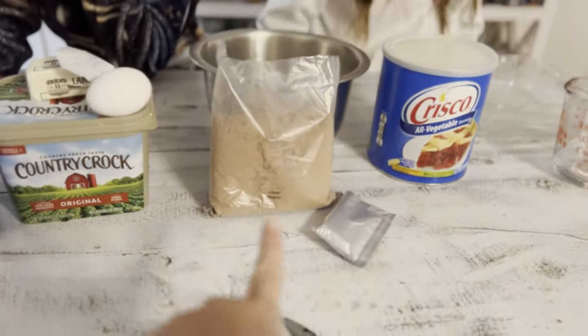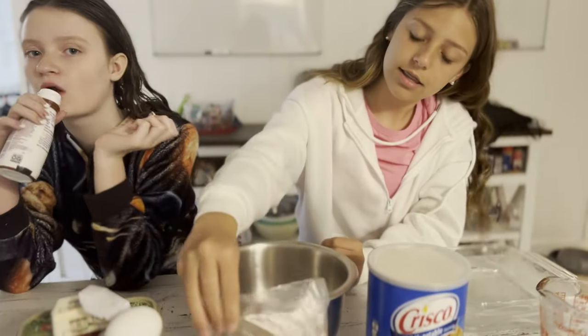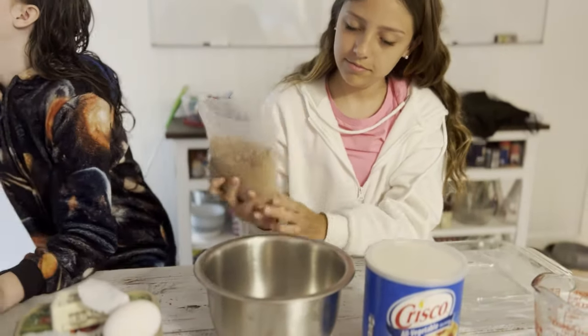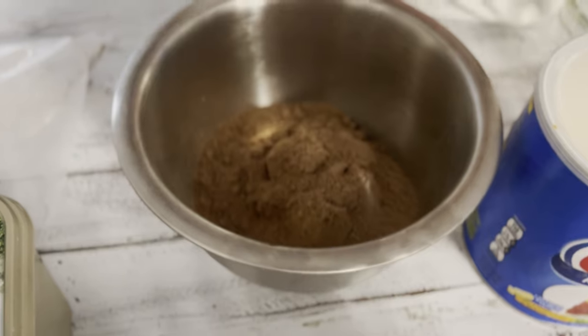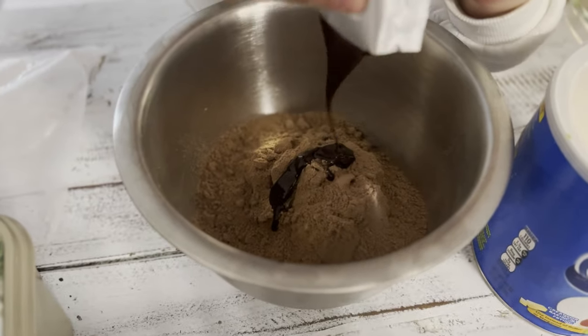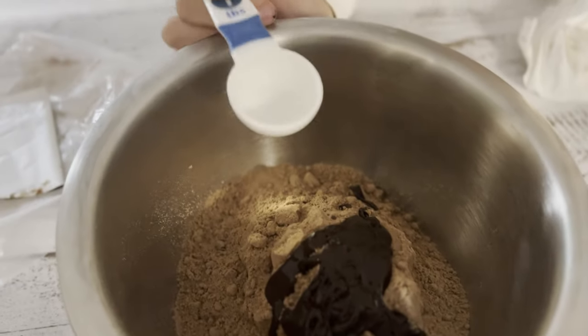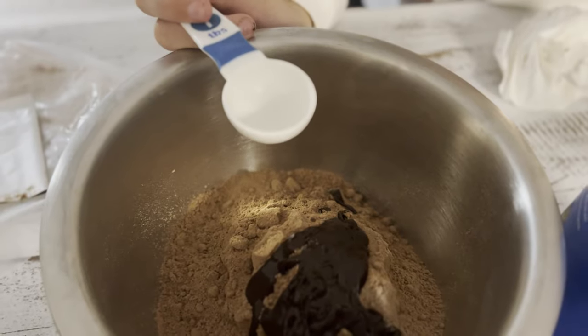All right, now you're gonna mix the brownie mix and the fudge. Just throw it in the bowl and we mix it all together later. While we melt our butter, we need three tablespoons of milk.